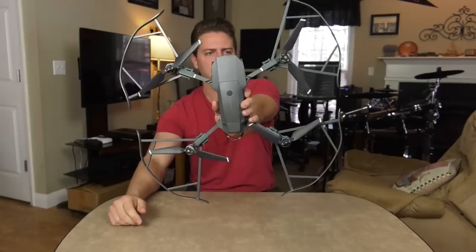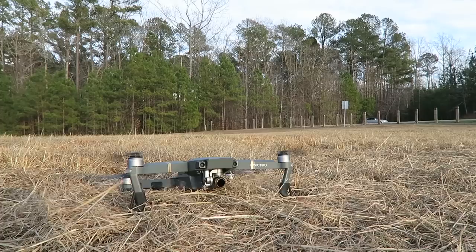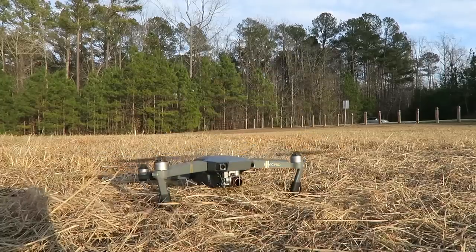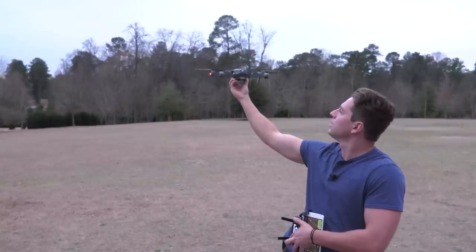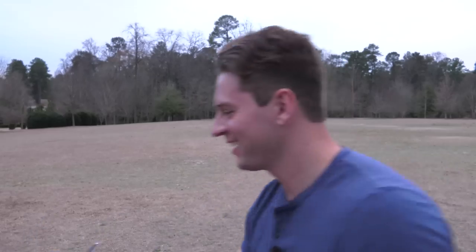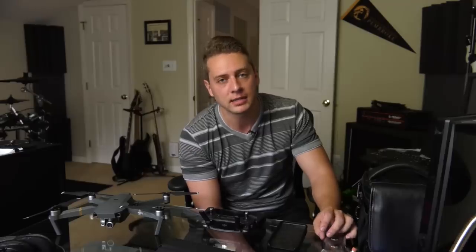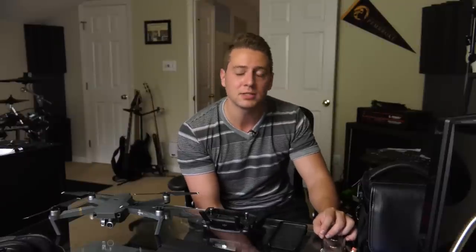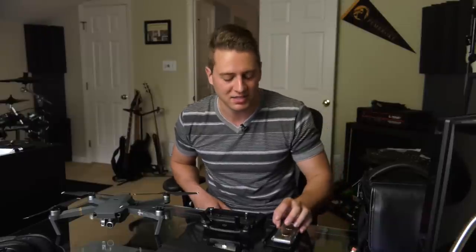Speaking of other things I don't use — I don't use prop guards anymore, ever. In fact, I only used them once for that video. Landing gear? No. If the grass is tall or it's a rocky area, I just catch the drone. And I don't use the gimbal sunshade hood, ever — except unless I need to protect the lens, maybe if I'm flying somewhere that could be dangerous. Otherwise, it just doesn't really block any sunlight to speak of, so it's not really worth it to me.